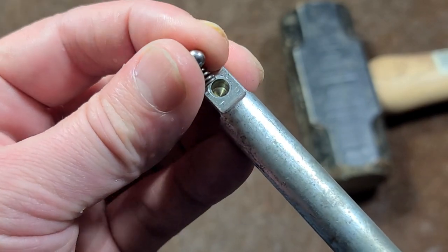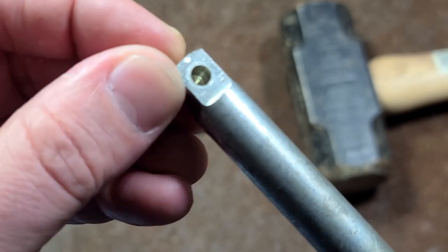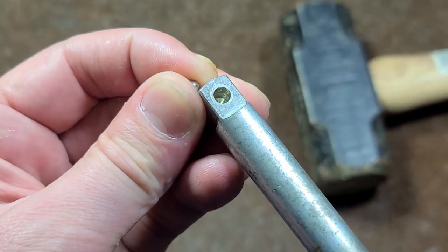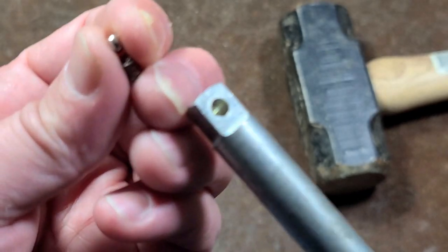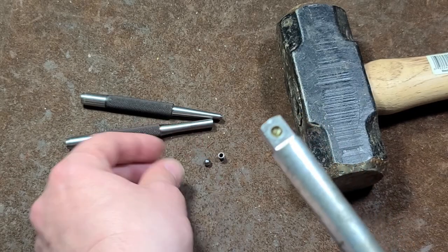What happens is they put in the spring, they put in this ball bearing — it's very precisely sized to the hole — and then they smash it, which swages the metal and makes a little lip. That's what retains the ball. Sometimes these things fall out. It's difficult to find replacement parts, and these ball sizes vary.